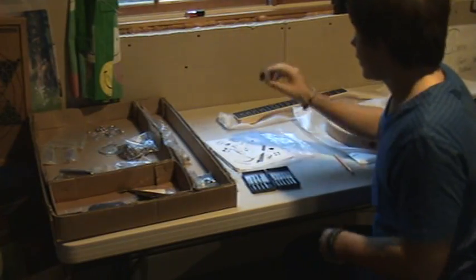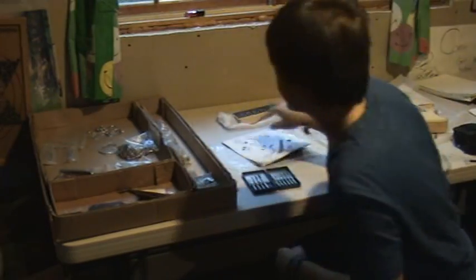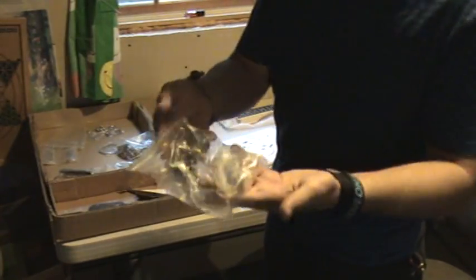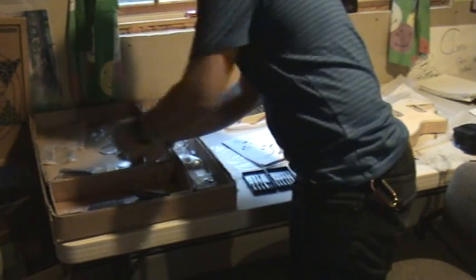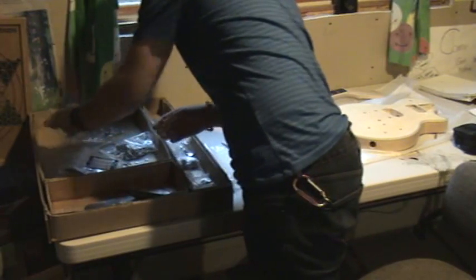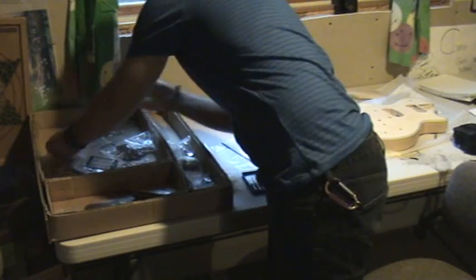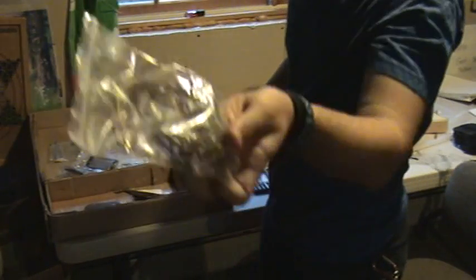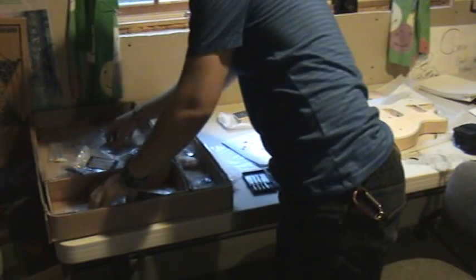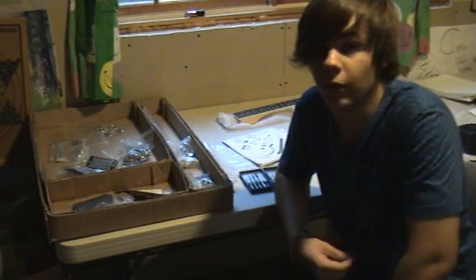We also have our 9-volt battery, template instructions, tuners, pickups, bridge and tailpiece, the pots, the three-way switch, strings, and faceplate. So that is all that I've got for now.